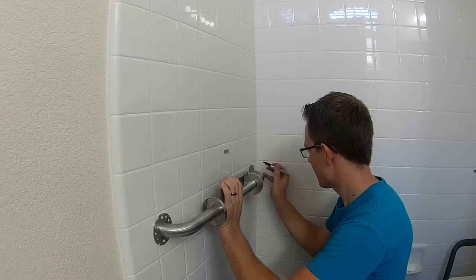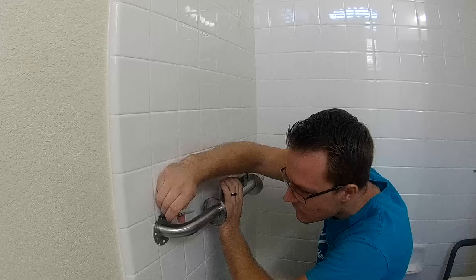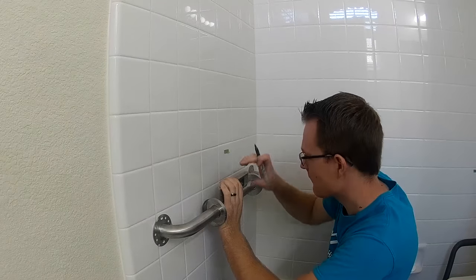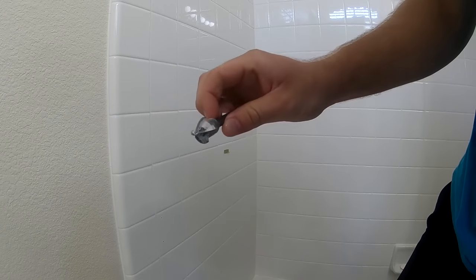Hello, friends. Today we are installing grab bars in a porcelain tile shower. These tiles go all the way up to the ceiling, so we have no way of checking for studs above where the tiles are. We are basically just picking any part and drilling through there.